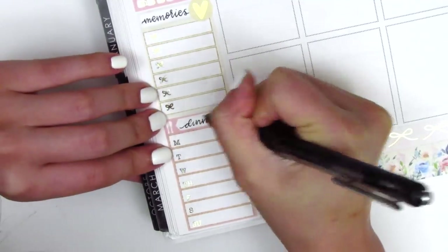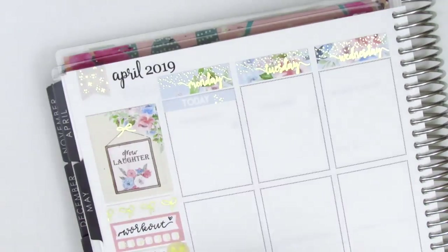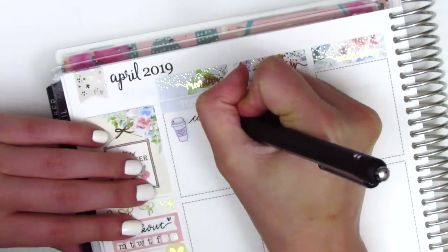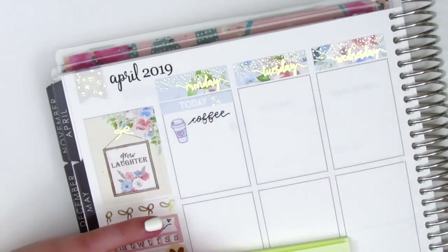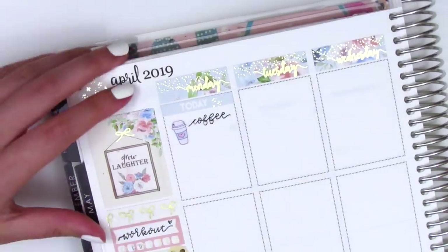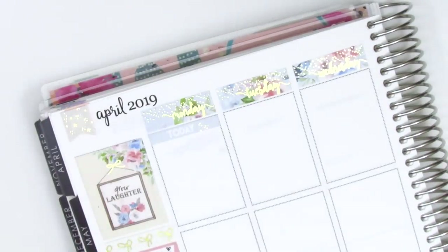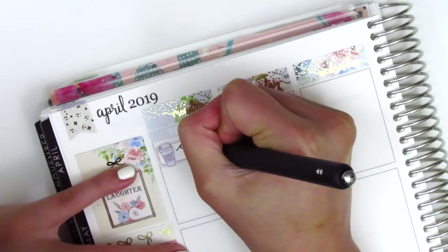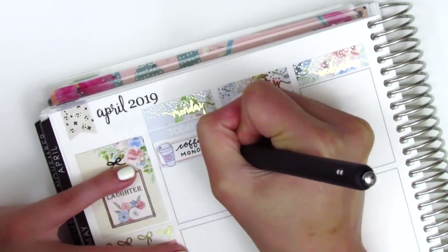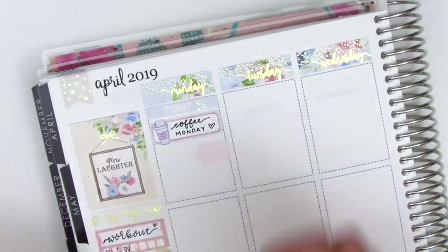I move to Monday and first start by putting down a Today header at the top. I put down a coffee sticker from Dizzy Daisy Dreams and tried to write coffee, but my pen wasn't working really well. Instead of the 0.7, I decided to go with the 0.5 this week because it's a little thinner and more elegant, but then I remembered that my 0.5 pens always skip, and it's really hard to use when switching paper materials, so I was having quite a bit of trouble with my pen this week.